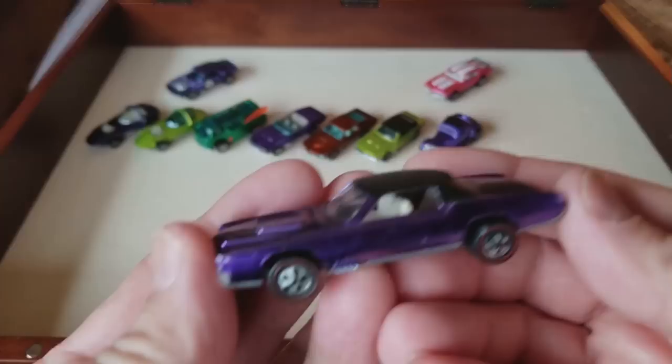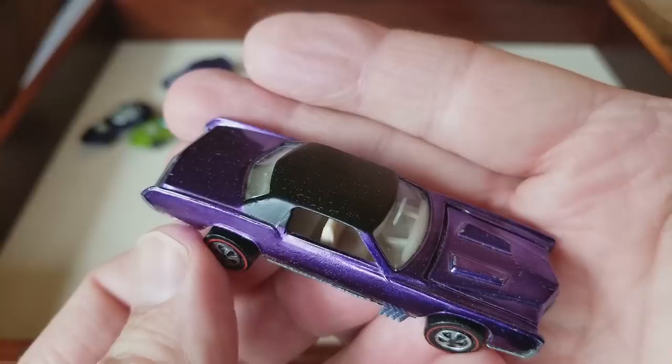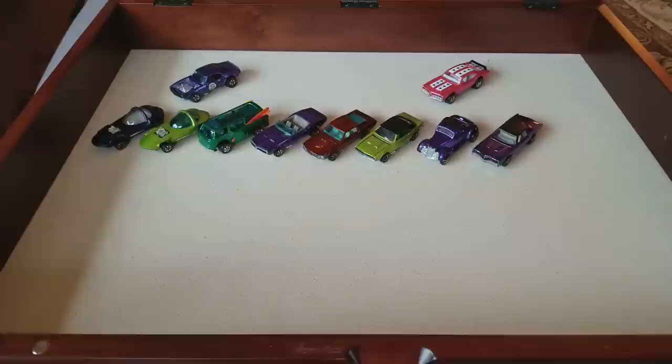Resuming with the next car: the purple Custom Eldorado. That's a tough piece — look at that, she's a beauty. Purple Custom Eldorado US. Wow, don't see that every day — that's a tough one. This collection has a lot of purples.